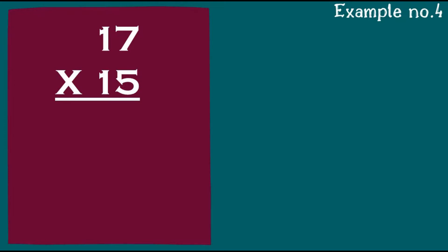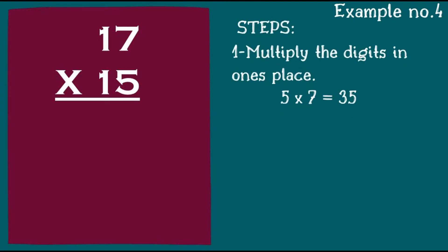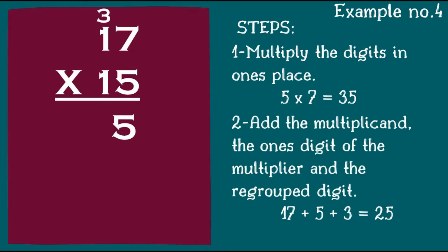Another example: 17 times 15. Step one: multiply the digits in the one's place. 5 times 7 is 35 — bring down 5 and regroup 3. Add the multiplicand, the one's digit of the multiplier, and the regrouped digit: 17 plus 5 plus 3 is equal to 25.